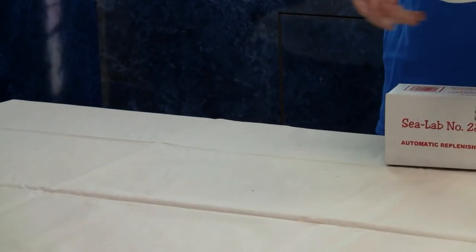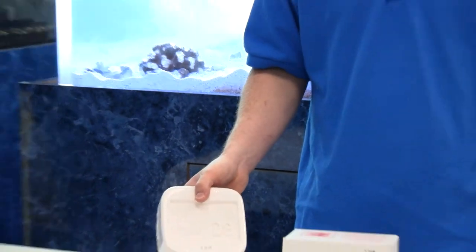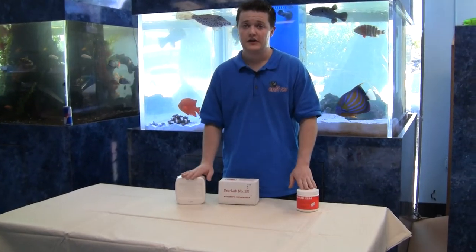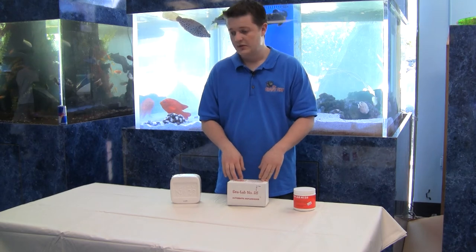And if you have a really big tank, I would use this big monster block. For your 200, 300-gallon tanks, 400-gallon tanks, I would use the big block. These products work very, very well to automatically replenish most of your trace elements and your important elements. We really, really like them and use them a lot here in the store. So thank you very much again for joining me. Take care.